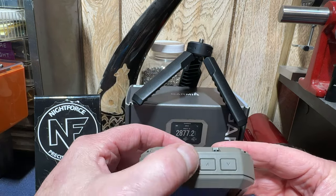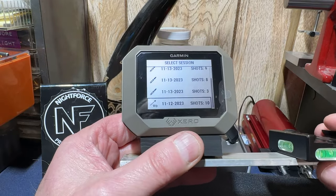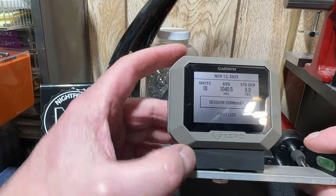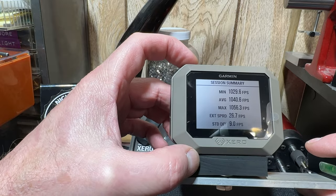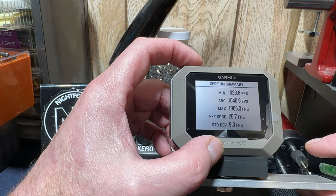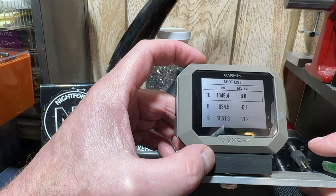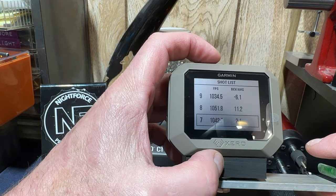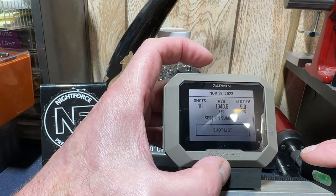You can see on top you've got the OK, power, and back button, then up and down. Opening up the .280 AI session here. The session summary will show your standard deviation, extreme spread, max velocity, average, and minimum. If I scroll down and hit OK, this shows all your individual shots and you can delete one if you want — it gives you the option to delete it. Then just hit the back button. That's pretty much all for the history.